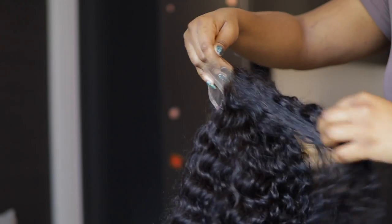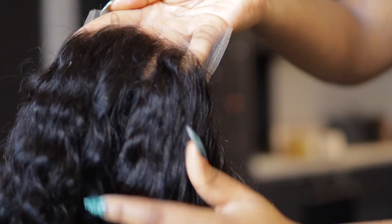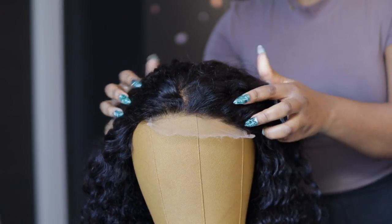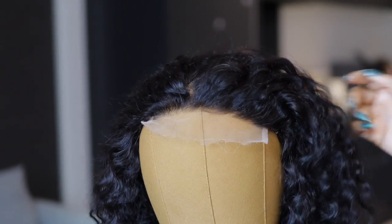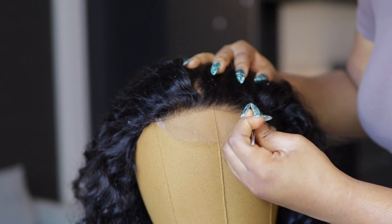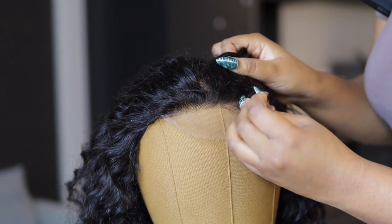I was just running my hands through it just for fun. The closure has a very natural look. The hairline looks pre-plucked, but I decided to do some extra plucking on my own just to make sure it looks better. So I'm using my tweezers and I'm just going to work that through until I'm satisfied. I pluck, then I cut out a section and then pluck again.